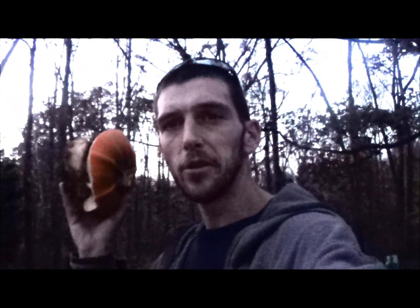Alright guys, I hope you all enjoyed that beautiful fireball. By the way, there were no explosives used in this video — that was only propane and spray paint. It took this pumpkin apart pretty nicely.